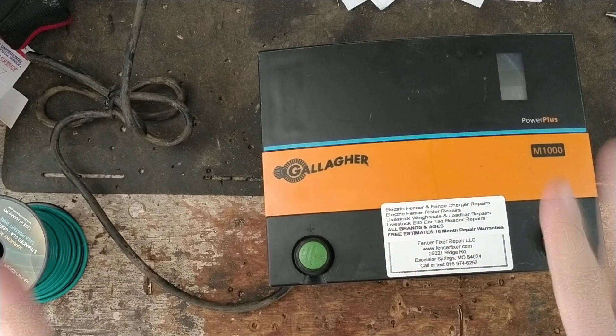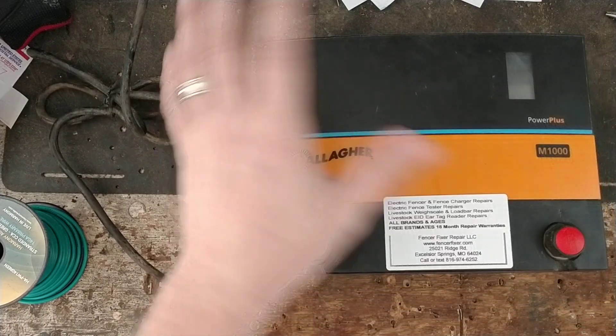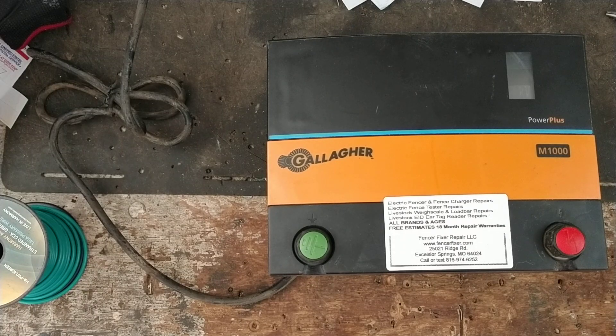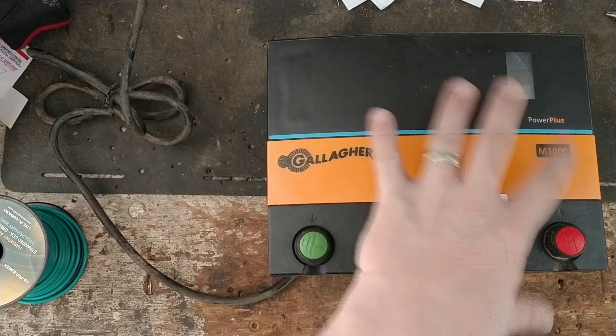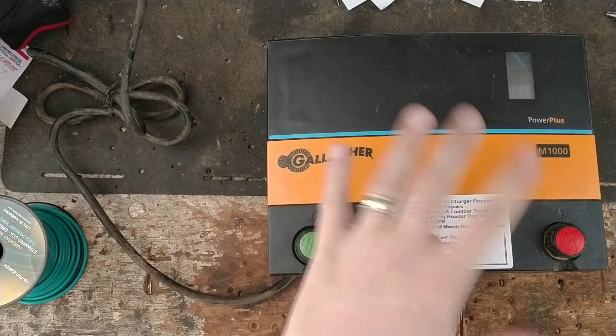This is a really good unit — Gallagher sold a bunch of these. They've only been discontinued for about two to three years, and all the parts are still made for them: cords, cases, knobs, bolts, circuit boards, everything. They're not a throwaway — they were selling for $400 or more when new. These were replaced by something like the M1100 for a comparable current model. Gallagher also now makes an MB-1000 that's a plug-in or battery-powered unit, but it doesn't share the same internal design — maybe just the capacitor.